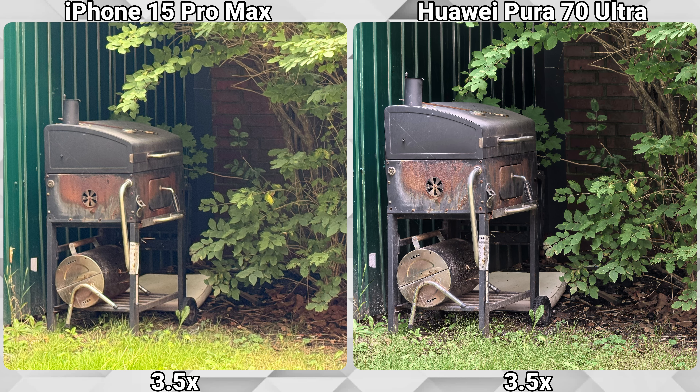So that was my camera comparison between the Pura 70 Ultra from Huawei and the iPhone 15 Pro Max. At daytime both phones are really impressive. If you use zoom a lot, the Huawei is the clear winner — even against the 5x optical of the iPhone, the Huawei is doing a great job during the day. The iPhone has the edge with the ultra-wide, and the main lens is quite on par between both. The 2x digital zoom is also quite equal, but at 3.5x optical it's an easy win for the Huawei. The 5x optical of the iPhone is mostly on par with the digital 5x of the Pura, and everything above goes to the Huawei.